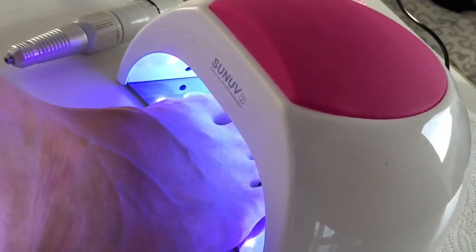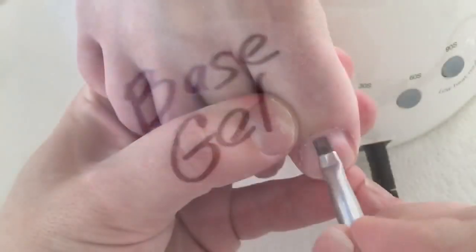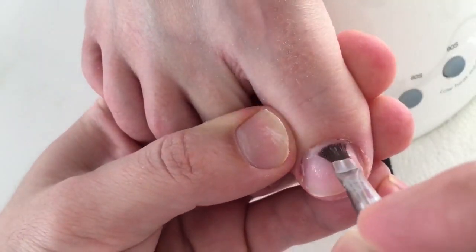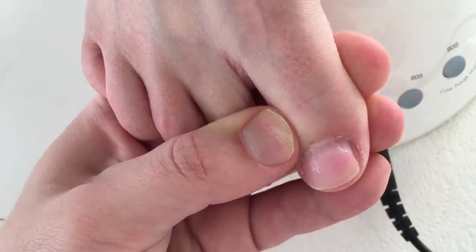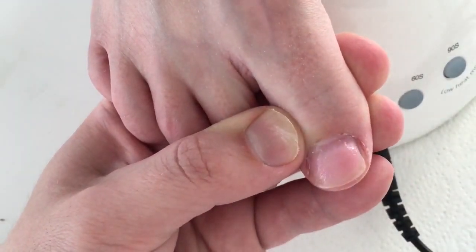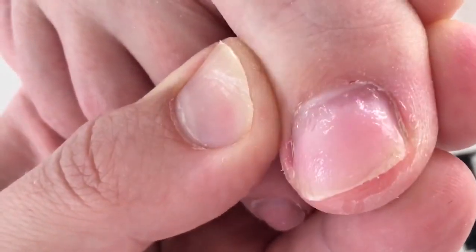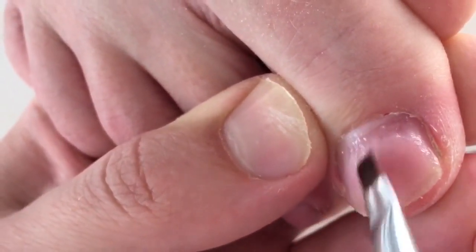Applying the primer is an important step, and curing the primer in an LED lamp. The base gel should be applied for perfect adhesion between the nail plate and the sculpting layer.